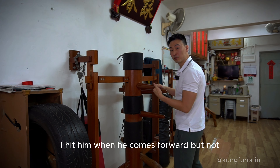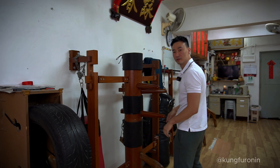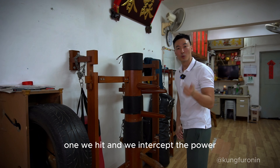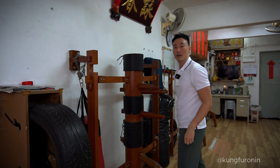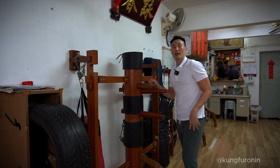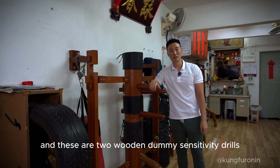Watch the two drills: one, we hit and we intercept the power, and two, we zhat sao or jerk and hit him when he's falling. These are two wooden dummy sensitivity drills.